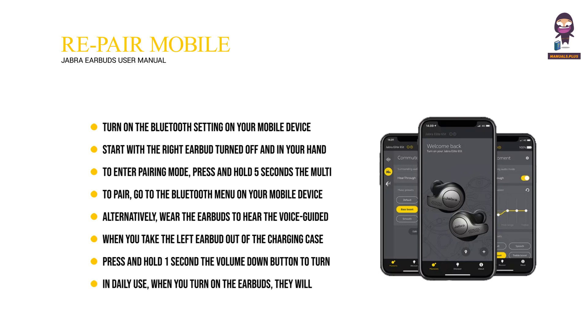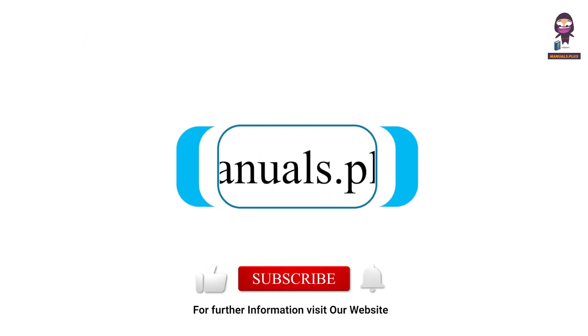In daily use, when you turn on the earbuds, they will automatically reconnect with the last previously paired device, if it is turned on and within range. For more updates, subscribe to our channel.